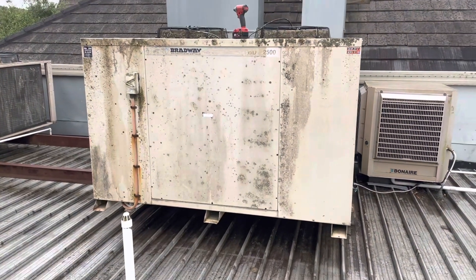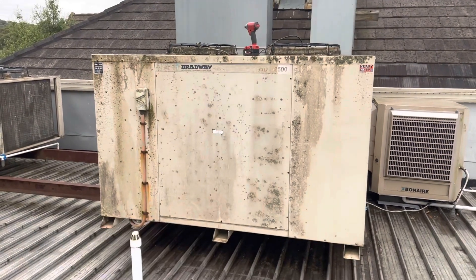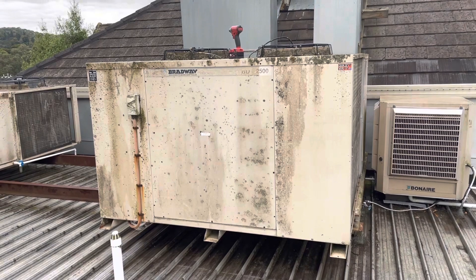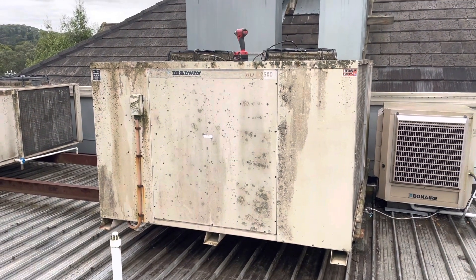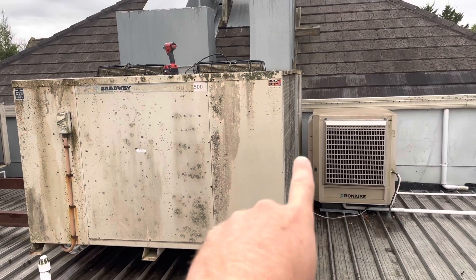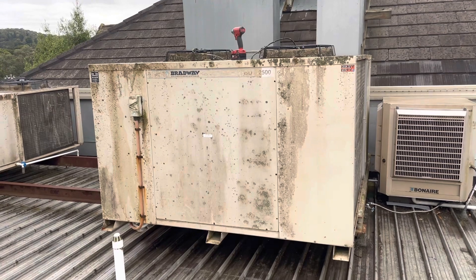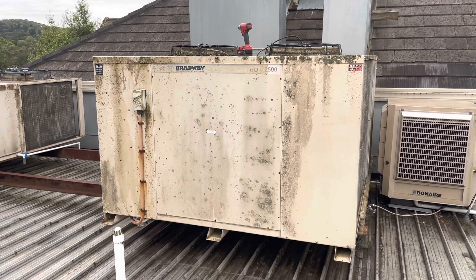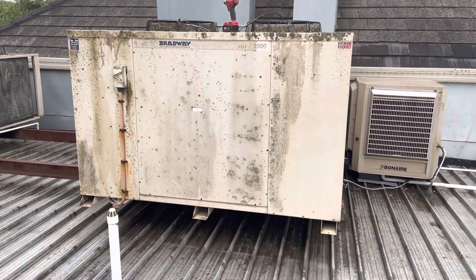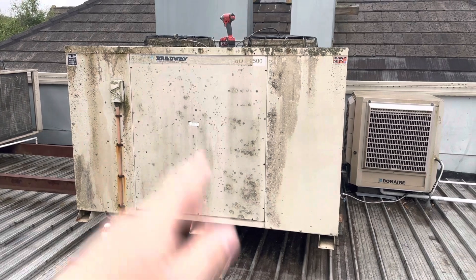We are here today to replace the outdoor fan motor and pressure control on stage 1 of this unit. I did two short fault-finding videos. First time I was here doing a service, I noticed that the coil on stage 2 was iced up because the outdoor fan motor wasn't running. That was the contactor — the coil between A1 and A2 was broken. It was receiving a signal to turn on, but it wasn't turning on, so we replaced the contactor.